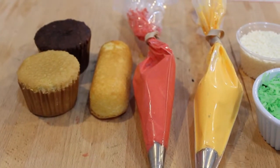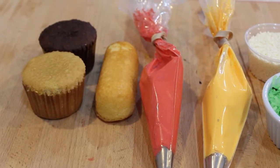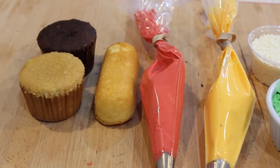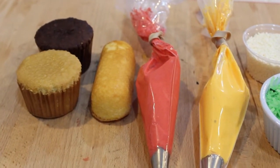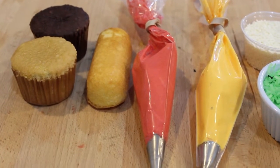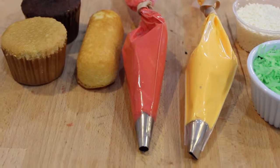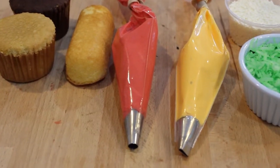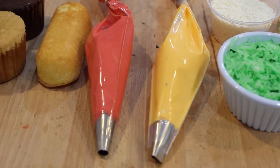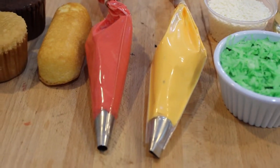To make the hot dog and the hamburger, you're going to need a yellow cupcake and a chocolate cupcake. Just use a box mix if you want, and one Twinkie — or if you're going to make lots of hot dogs, you'll need more than that. I'm going to have some red icing with a number 12 tip, some yellow icing with a 104 tip. You don't actually have to use tips.